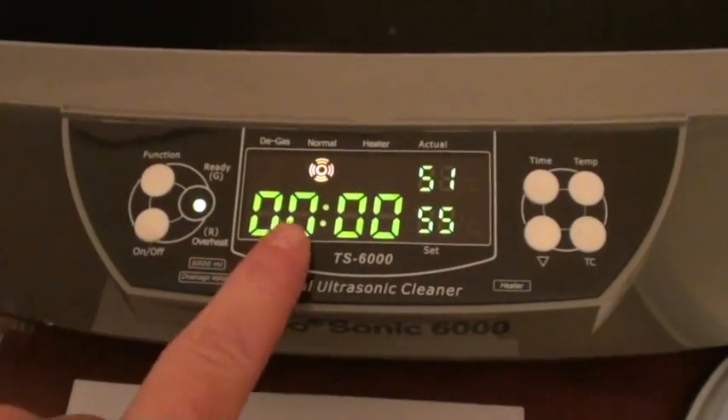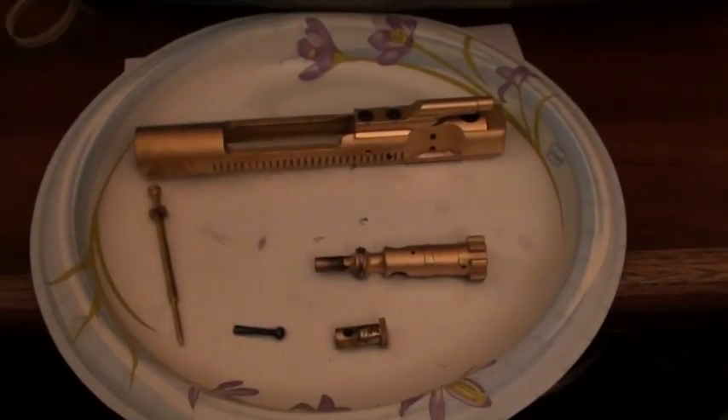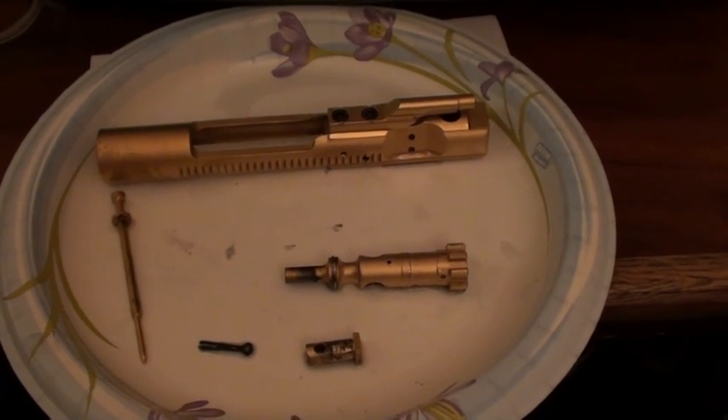The unit has done its cycle. If you look in here, you can see the water compared to what it looked like at the beginning — and this is only one bolt assembly. Now I'm going to go ahead and pull it out. Here is the bolt assembly — you want to be careful reaching down into the water because it is hot.